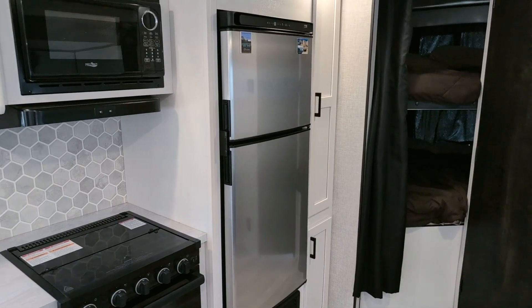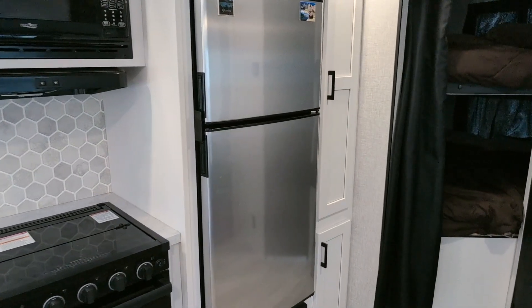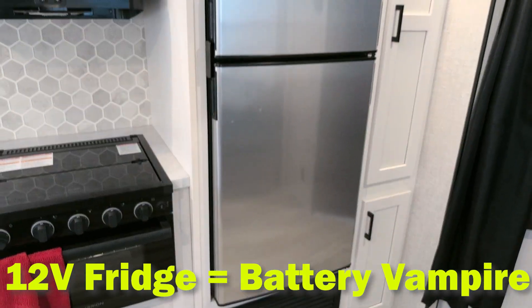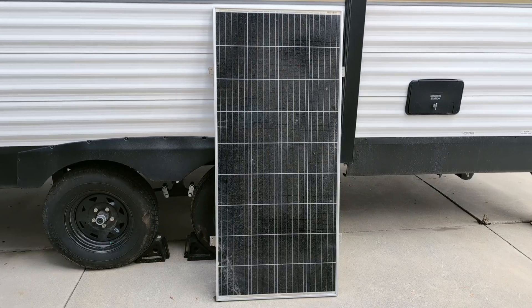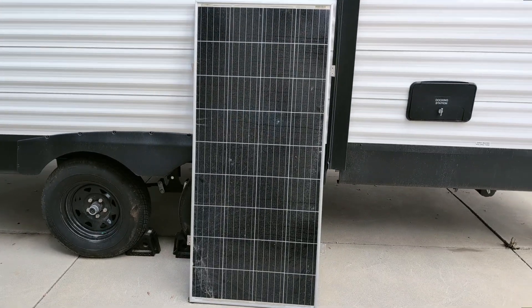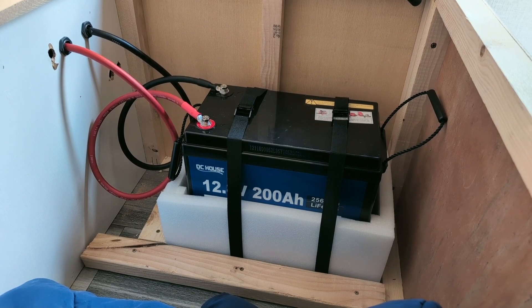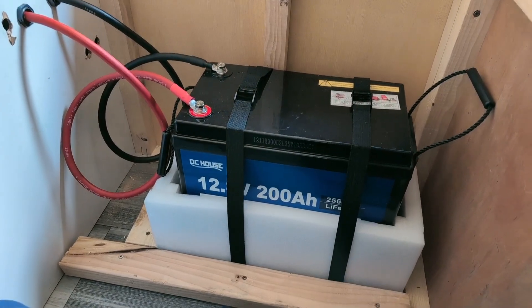Apparently the trend in the RV industry is to switch to these 12-volt fridges, which are good for many things but horrible for boondocking. Even though the trailer came with this 200-watt panel, after only one day of boondocking, my 200-amp-hour lithium battery was down to 20% power.